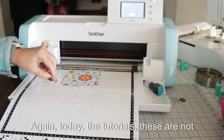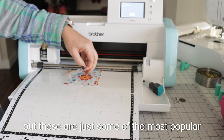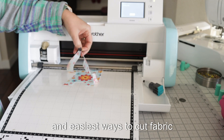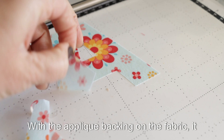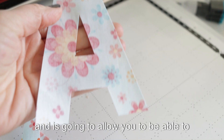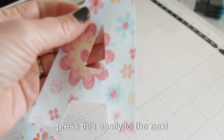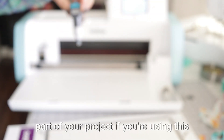Today's tutorial covers some of the most popular and easiest ways to cut fabric using your ScanNCut — not all exhaustive methods, but the key ones. With the applique backing on the fabric, it gives a really clean cut line and is going to allow you to press this easily to the next part of your project if you're using this for applique.